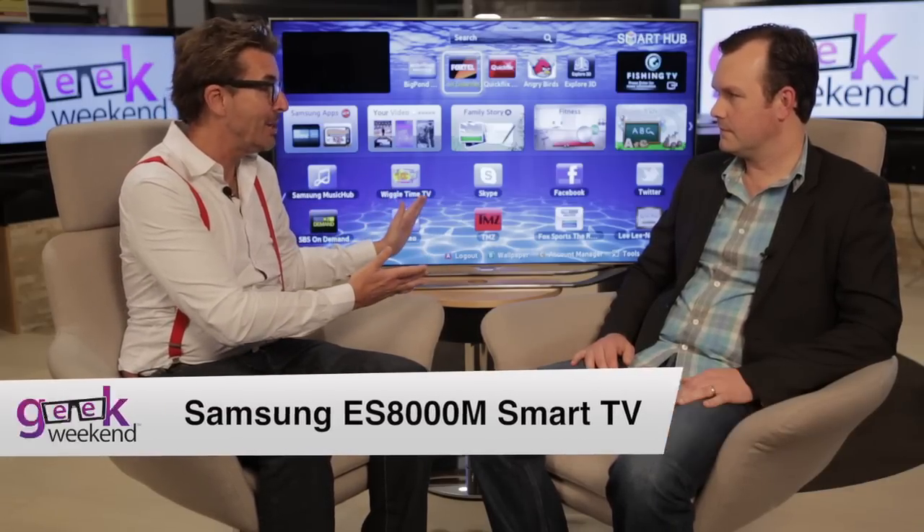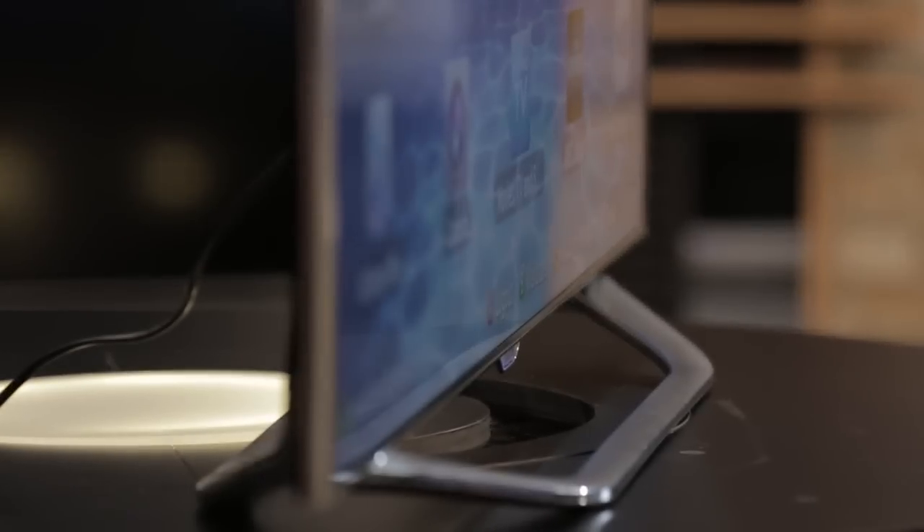This looks really smart. It's a beautiful looking TV, very thin bezel. It looks fantastic in any lounge room. But I think at its most basic, plug the internet into this TV and the adventure really begins.